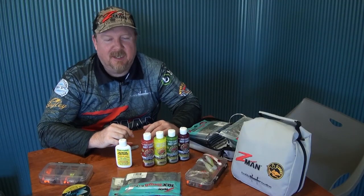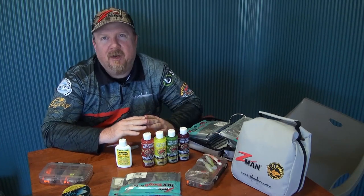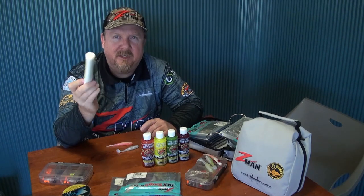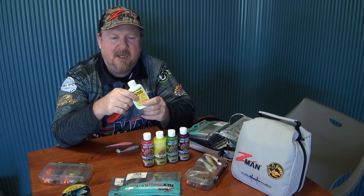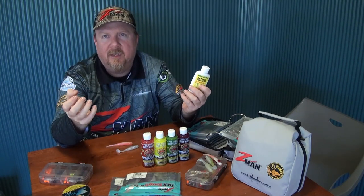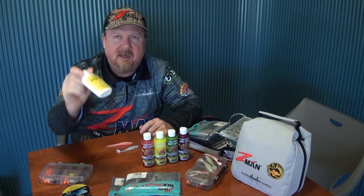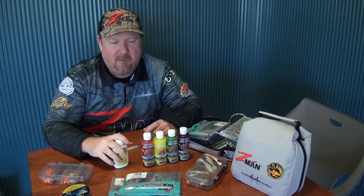Hey folks, Justin from Tackle Tactics here with another cool addition to the Procure Australia range. You're probably familiar with the Supergel scent — that's been an excellent scent, probably Australia's most popular scent, very effective. It stays on your lures and baits really well and combines laboratory science with real ground bait in that super sticky gel. We recently added the saltwater yabby nipper flavor, and that's been going really well.